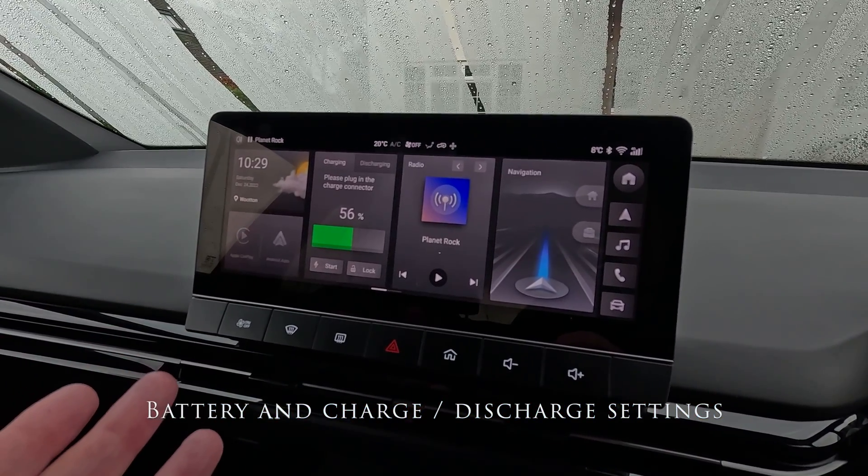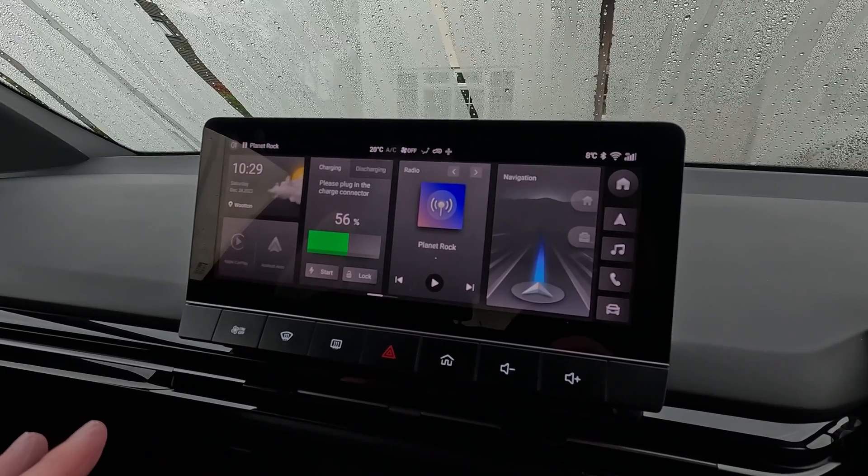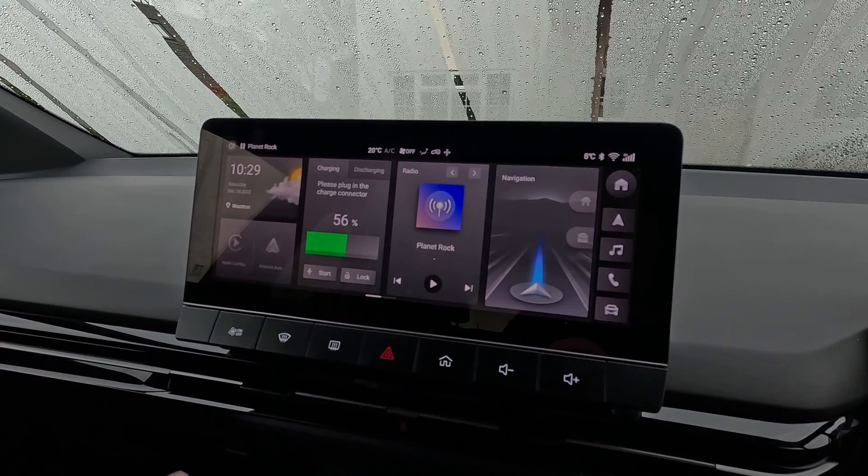I'm just going to take you through all the battery settings for the MG4 here. This is a Trophy. I'm sure they're very similar on the SEs.